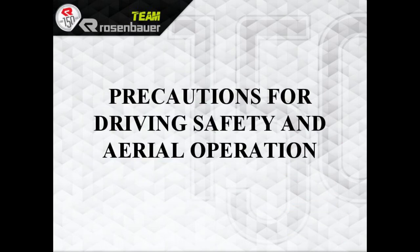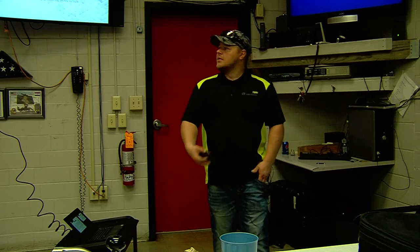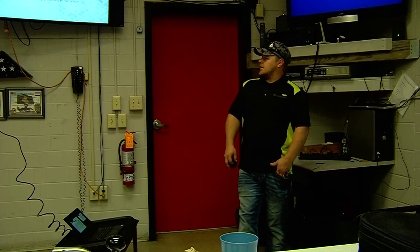Precautions for driving safety and aerial operations: keep steps, handrails, and walking surfaces free of grease. Do not use pump fixtures, lights, and other non-designated areas as stepping surfaces. Think about your moves and what you're going to do when you climb. Use a three-point stance.